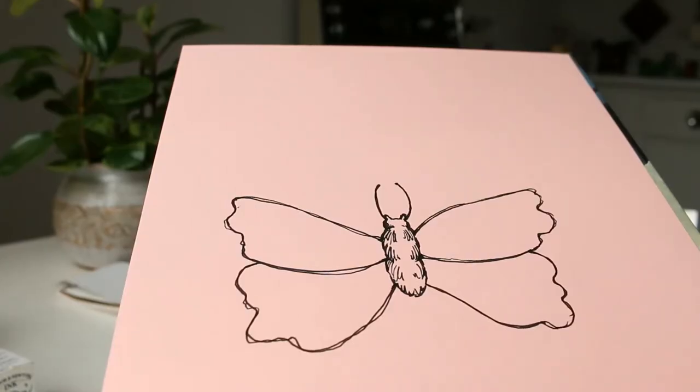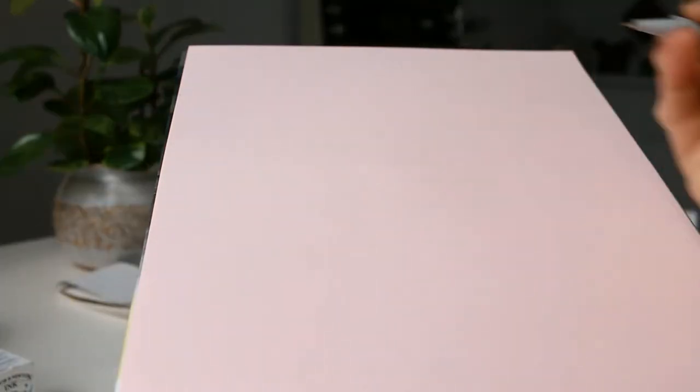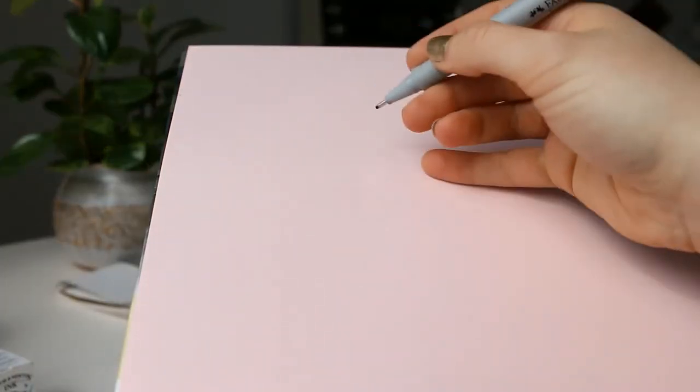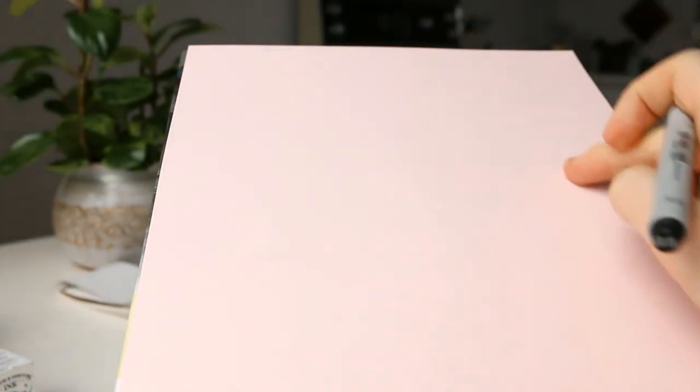This is a drawing of a butterfly that I made earlier to show you what we'll be doing and what we're working towards. I'll take you through the process step by step. And we're going to start by drawing the body. Butterflies are naturally symmetric, so it's good to start with the body as a focal point because everything will radiate from the body.